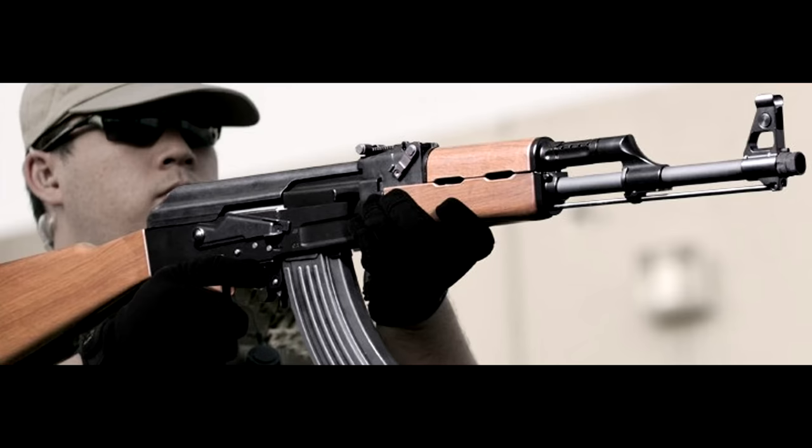Hey, how's it going people? It's Profit, and I know that I haven't done one of these in a while, but who says that old habits have to die hard. This is going to be the review of the G&G RK47 AEG Airsoft Rifle.